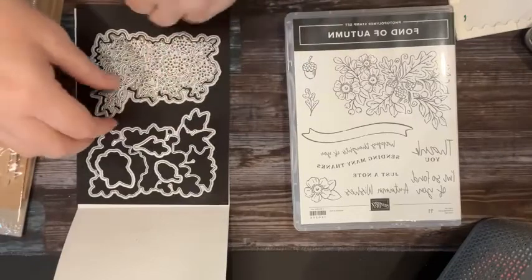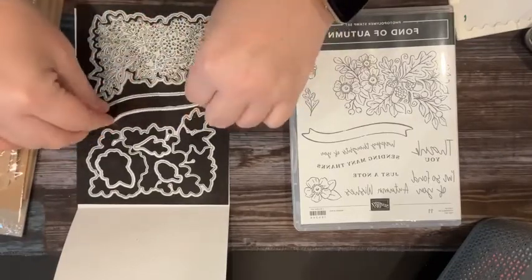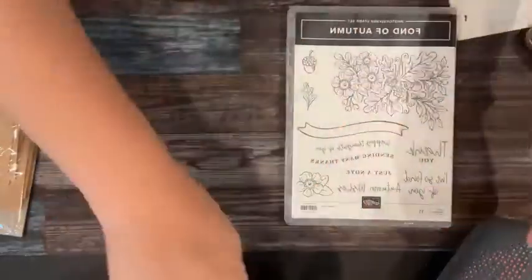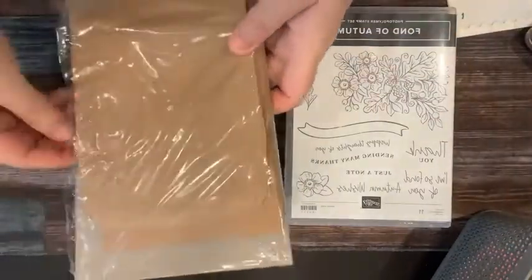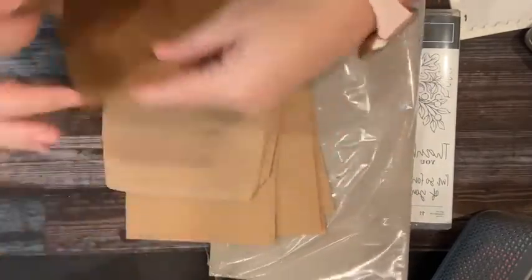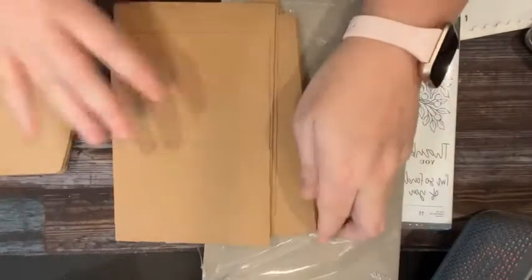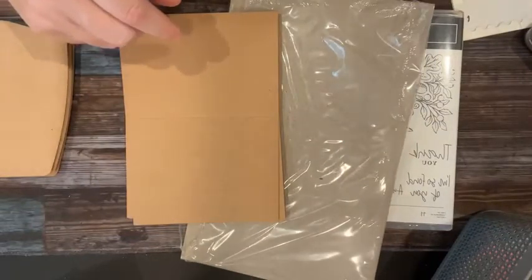It's a pretty neat stamp set and it was a lot of fun to play with. I think a lot of people hadn't given it a second glance, and I think they were excited to get to play with it. So I'm going to show you what we worked on. We used the box and the craft envelopes and note cards set, which is really cute — you get 20 note cards, 20 envelopes, and a really cute box.